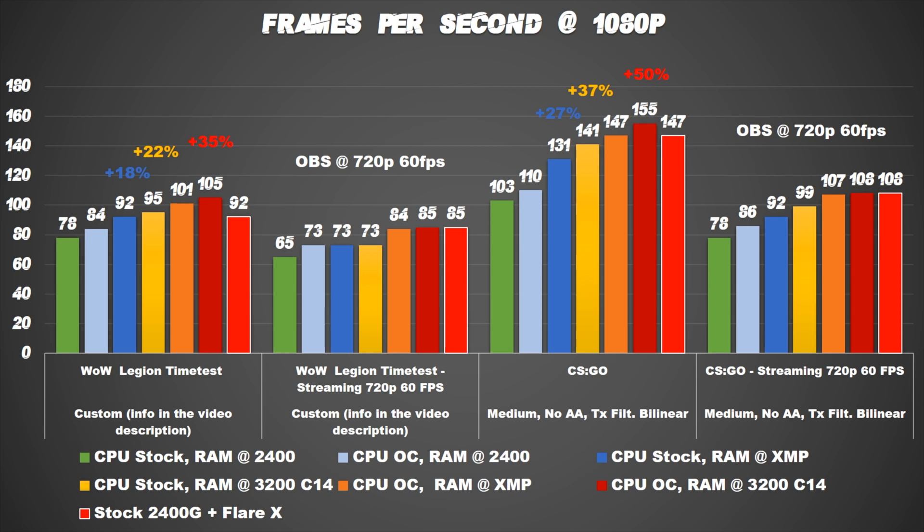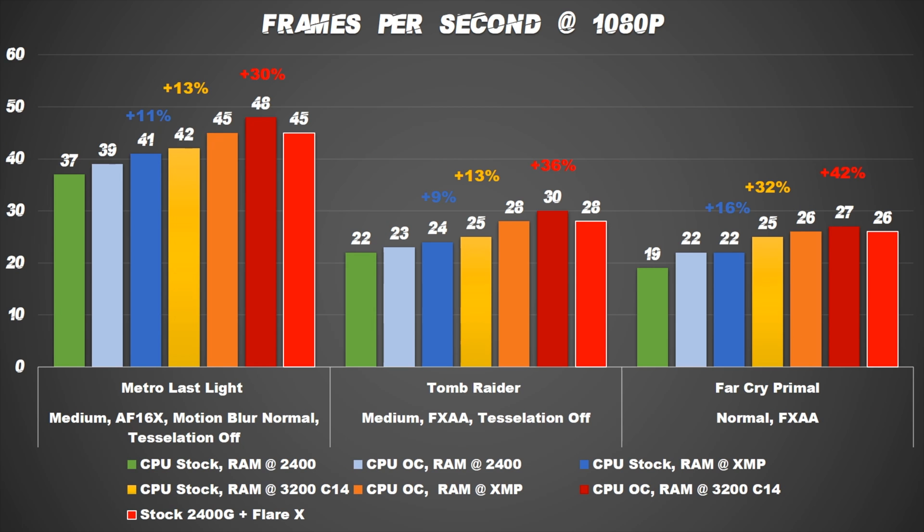An interesting thing is that the 2200G can have the same performance of its bigger brother, tested with the Flare X, which combined is around $200 more. Even with AAA games we have an interesting gain in performance, and with some titles it allows us to play at medium settings around 30fps.